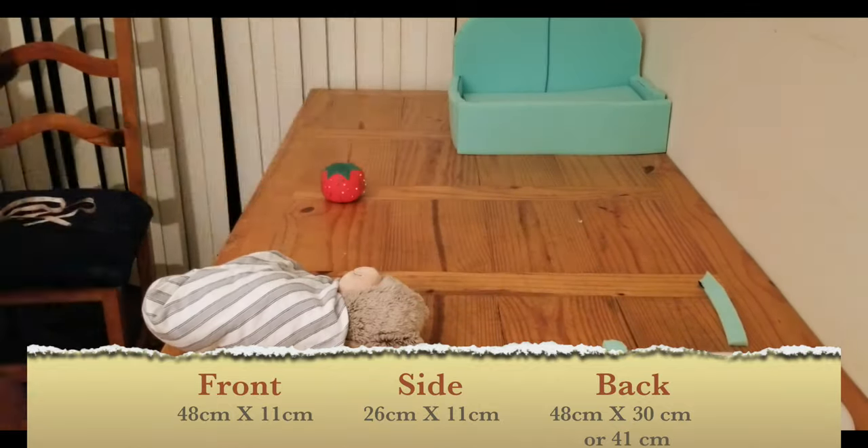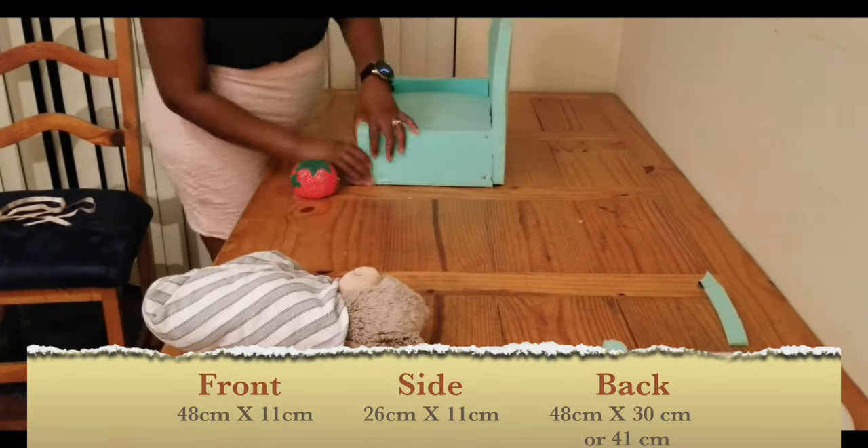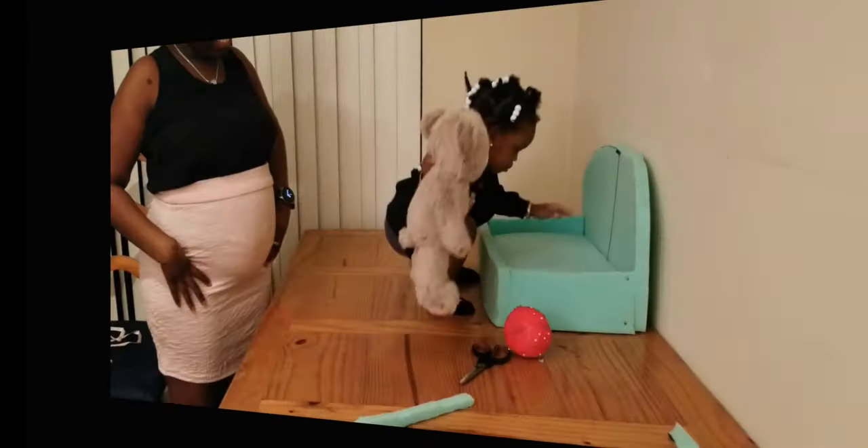I'm going to do this foam three stacks high to make sure that it is high enough for me to see baby over the front of the chair, and to make sure that it is nice and firm. Now that I have my firmness, height, and measurements all put together, I'm going to go ahead and try it out.